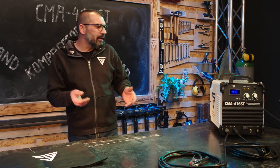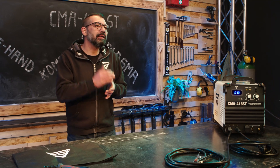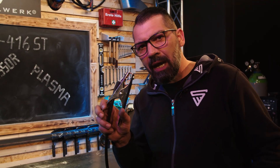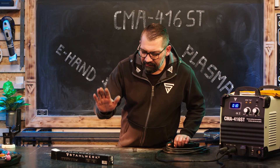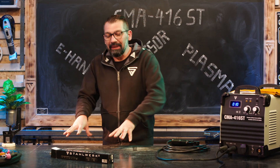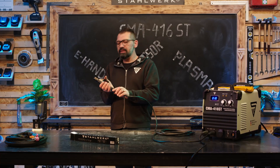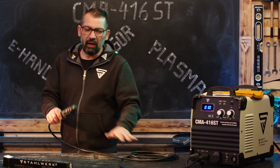Elektroden schweißen: Minimalstromstärke 10 Ampere, maximale Stromstärke 160 Ampere. Massekabel kommt bei mir an den Tisch. Ist die Massenzange mit dem Werkstück oder mit unserem leitenden Tisch verbunden, liegt Strom an unserer Elektrodenzange an. Hinweis an der Stelle: Bitte nicht mit eingesteckter Elektrode auf den Tisch legen, besser isoliert auf einem Brennerhalter.